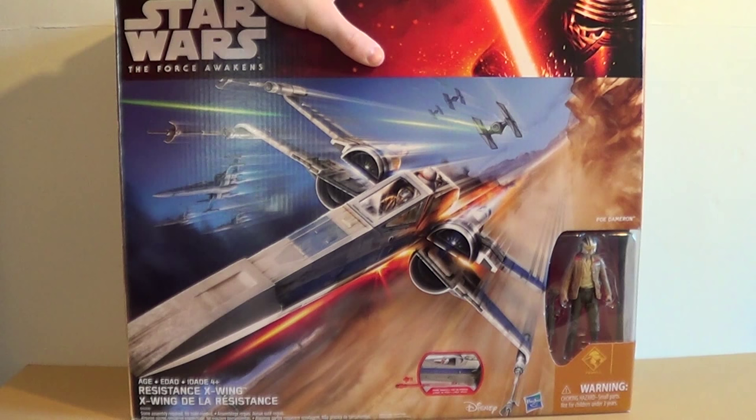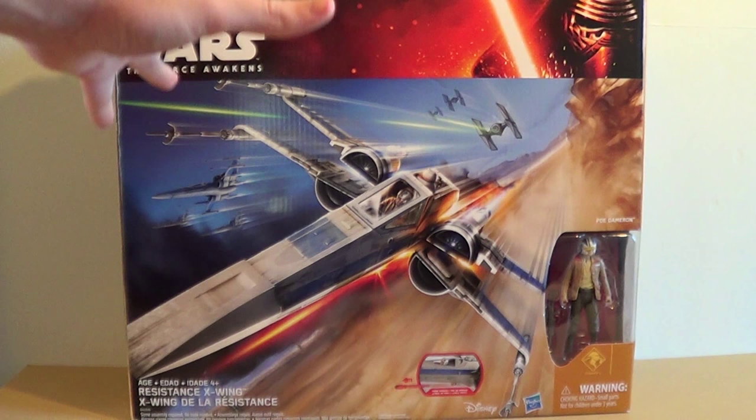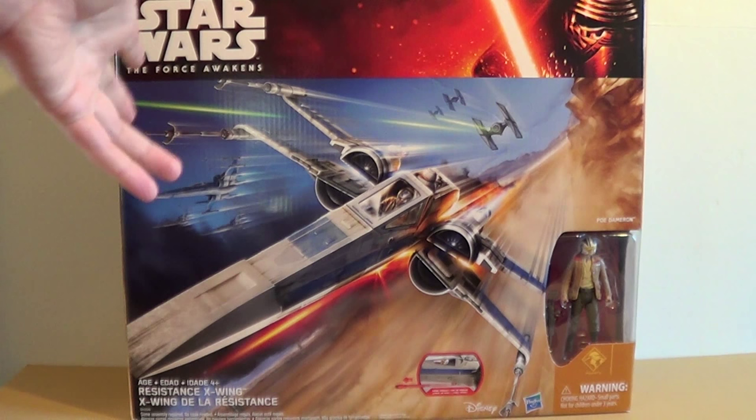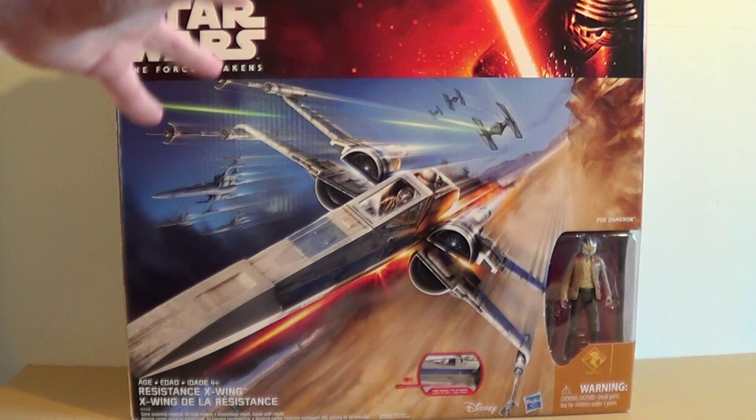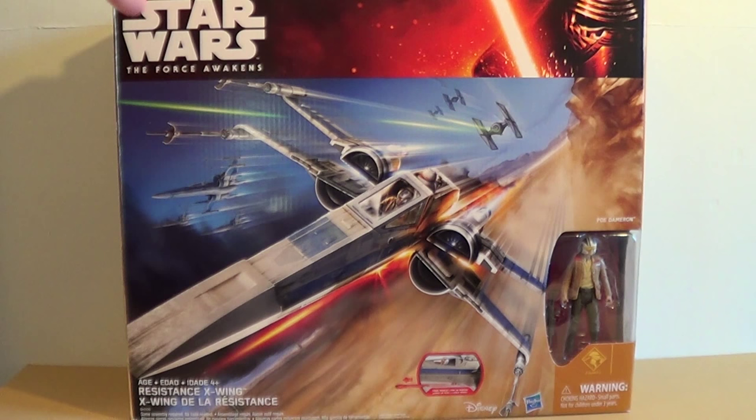You're maybe asking why I'm doing a review on what is essentially the same toy, because it really is the same mold, essentially a different pack-in figure, but it really comes down to the paint job. The play features and all that stuff is the same, so if you want to check that out please click the card in the corner to see the review of Poe's Black X-Wing.